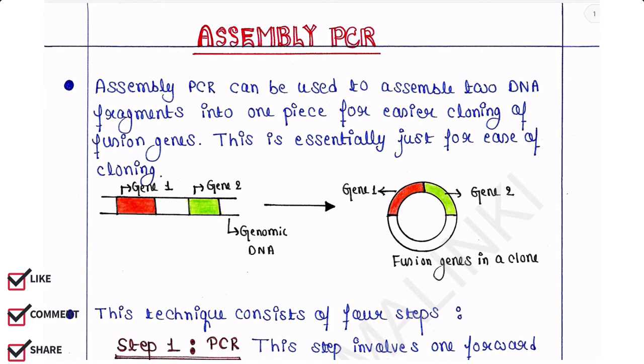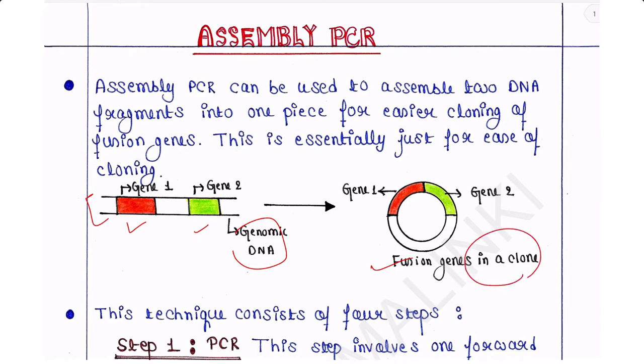Let's talk about Assembly PCR. Assembly PCR can be used to assemble two DNA fragments into one piece for easier cloning of fusion genes. This is essentially just for ease of cloning. So here we have the genomic DNA — this is the double-stranded DNA — and we have two genes: gene 1 and gene 2. If we need to fuse these two genes, we can undergo Assembly PCR. Here we can see that two genes are fused in the clone. This technique consists of four steps.